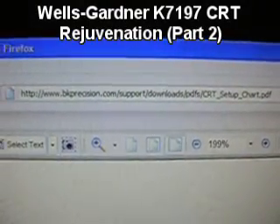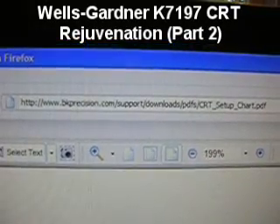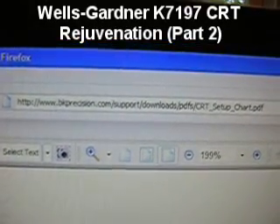Here's the location for the PDF chart, in case any of you get a hold of one of these old units and need some instructions. It's at www.bkprecision.com/support/downloads/pds/crt_setup_chart.pdf. If you can't read it, I'll try to put that in the notes for this video.